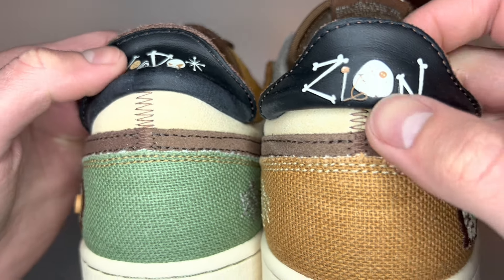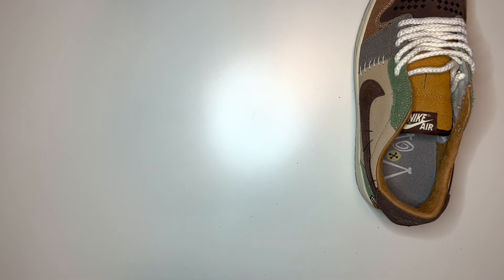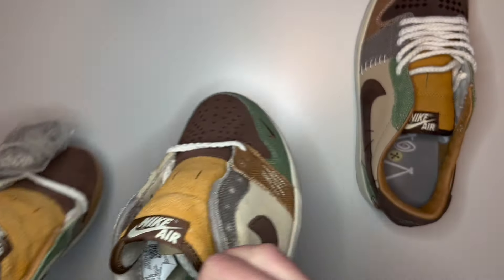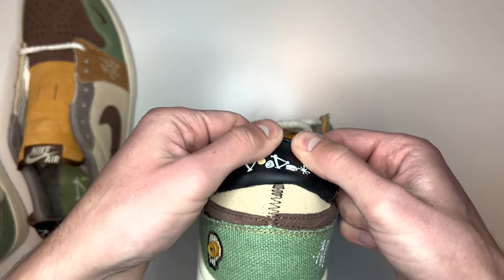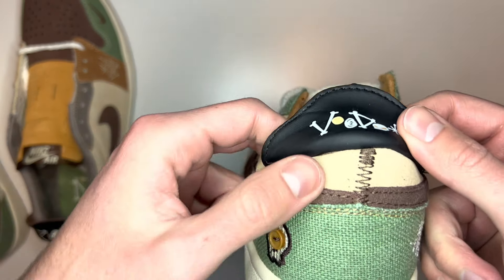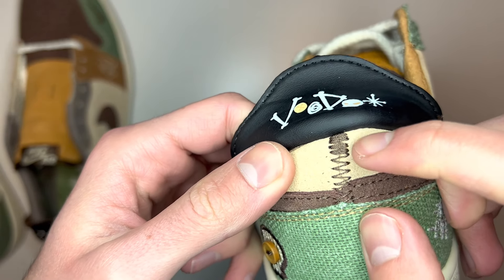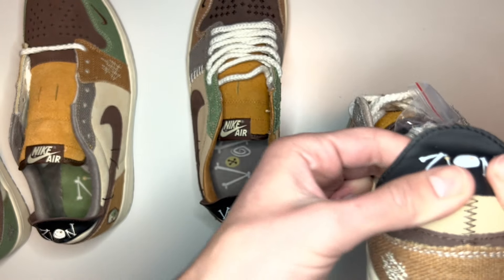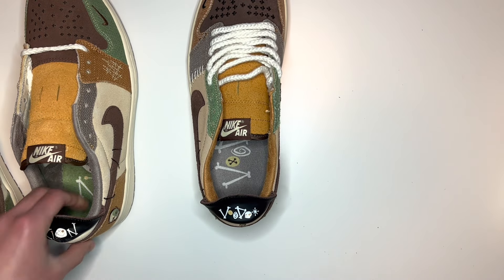Whereas if we look at the fake pair, it does have the same text printed on the back — maybe not as nicely done — but the stitching is completely off, very grouped up towards the top. The right shoe is a little bit better but there's still a gap at the top. Taking the left shoe of each to compare, this is what you're looking for: very thin and very tidy stitching on the real pair.